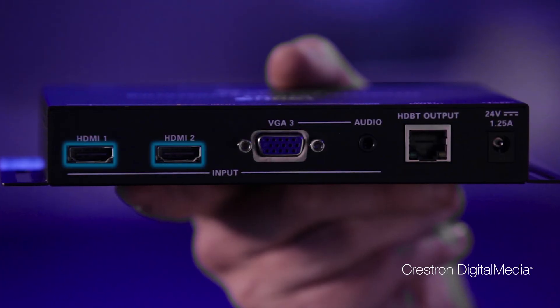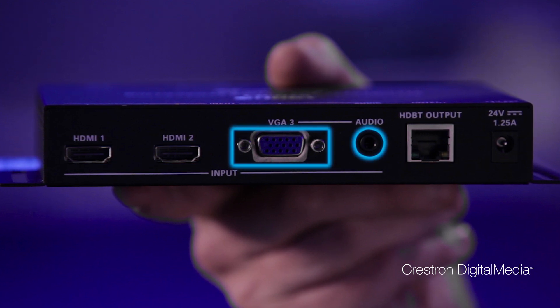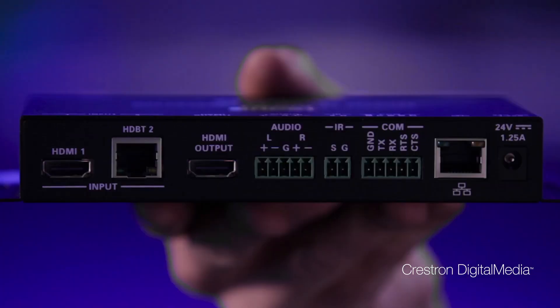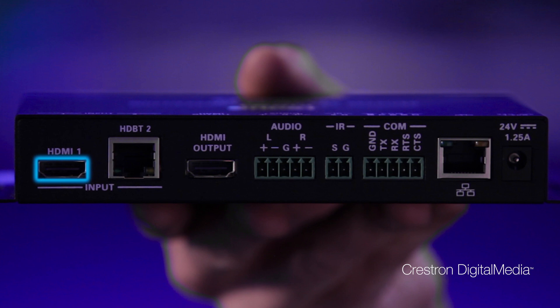The transmitter has two HDMI inputs as well as a VGA input with analog audio for your legacy laptops. You just need a Cat5 cable to connect the transmitter to the receiver to provide both power and video. The receiver has a third HDMI input, perfect for connecting an AirMedia behind the display.